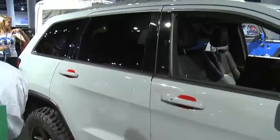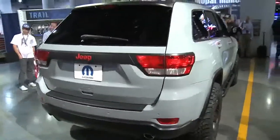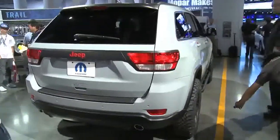The side window graphics have all been blacked out, and we blacked out some tail lamps too. But it's a really nice upgrade — it's sort of an off-road look to it.